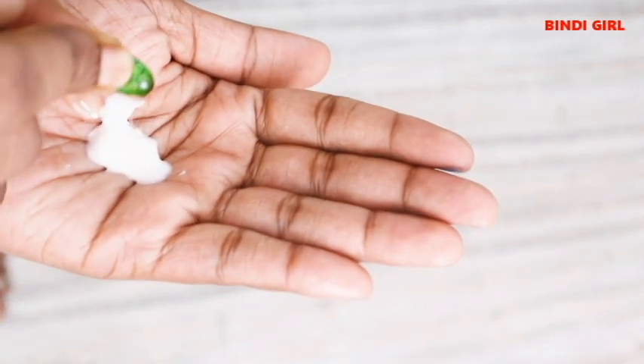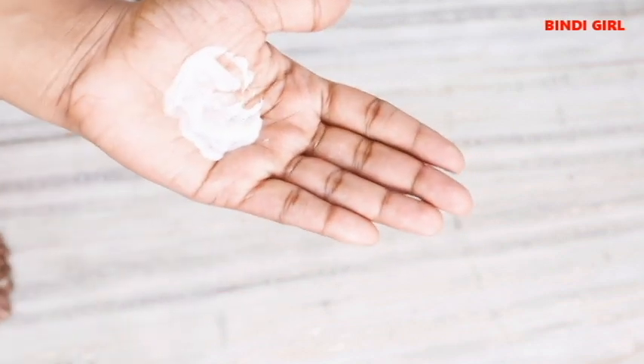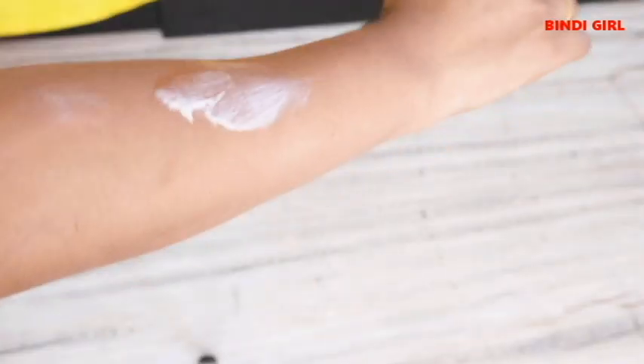If you have dry skin, follow this step — it will be very helpful. If you use body lotion, add Vitamin E capsule and mix it well. It is best applied to hands and feet. It is well-moisturized. You can use it as a lotion in the bathroom on your skin.